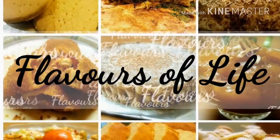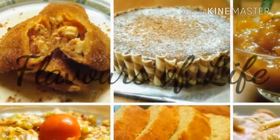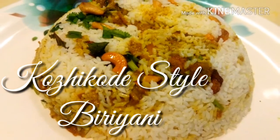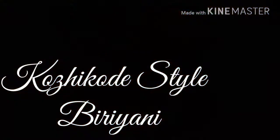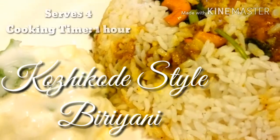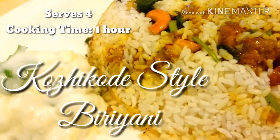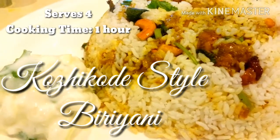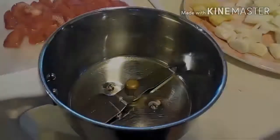Hi friends, hope all are doing good. Welcome to my channel Flavors of Life. Today's recipe is a flavorful one — Kozhikode biryani. Kozhikode is a beautiful city in Kerala where music and food brings people together. On a special occasion like Women's Day, me and my husband planned to cook together and sing for the love of Kozhikode. Let's get into the recipe.